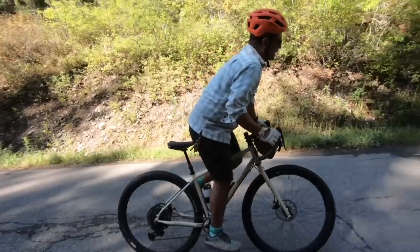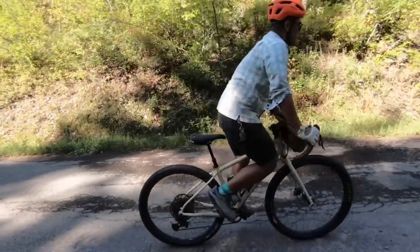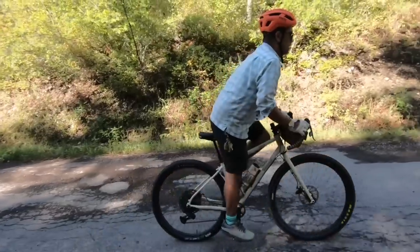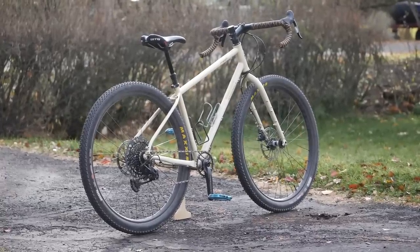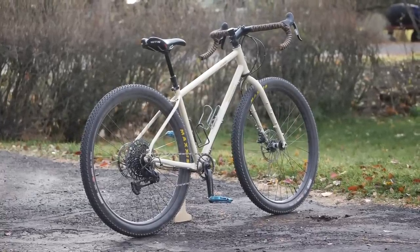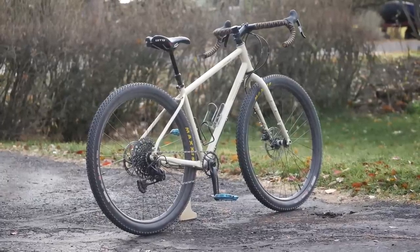By now you guys know my dimensions — I'm about 5'9" with a rather short leg length at 29 inches. I decided to test the size medium, figuring because it does have a sloping top tube it should work out okay, and it did for me. The total weight on our scales with pedals and cages came out to a respectable 28 pounds. Not the lightest bike out there, but within this class of drop bar mountain bike it's about par if not a little bit better — I've definitely tested some closer to 30 pounds.